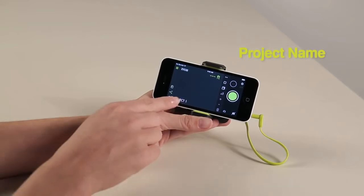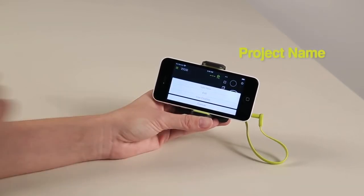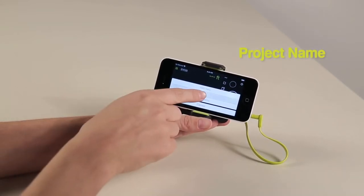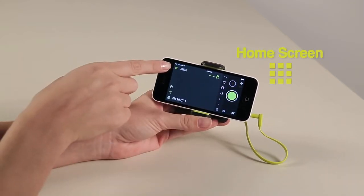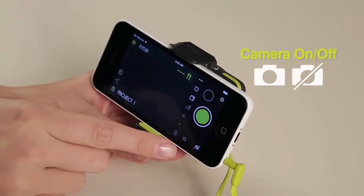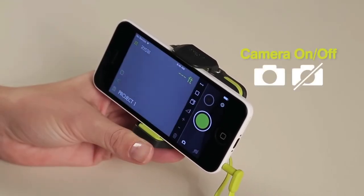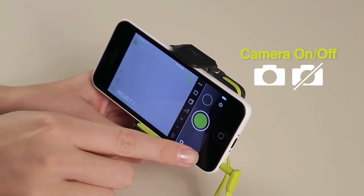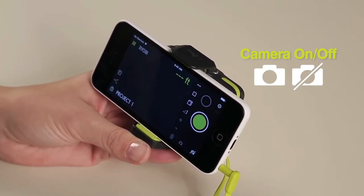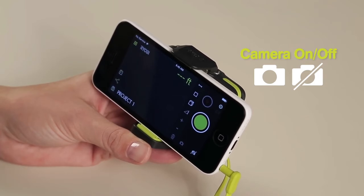To add or change the project name, tap project 1 or the current project name on the screen. If at any time you want to go back to the home screen of the Ryabee PhoneWorks app, touch the home screen icon. To turn the camera on, touch the camera icon. This allows you to see through the camera on your smartphone in the app. To turn it off, touch the grey camera icon with a slash and the camera feature will turn off.